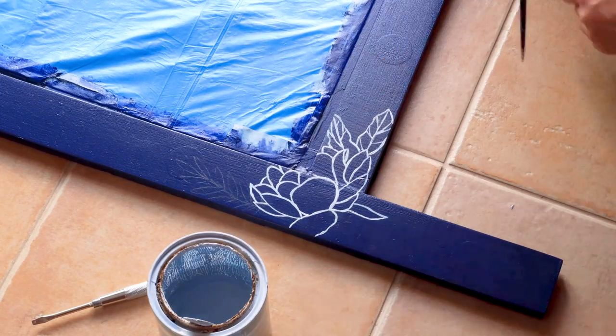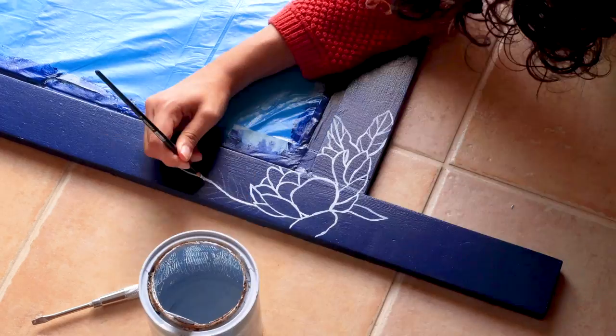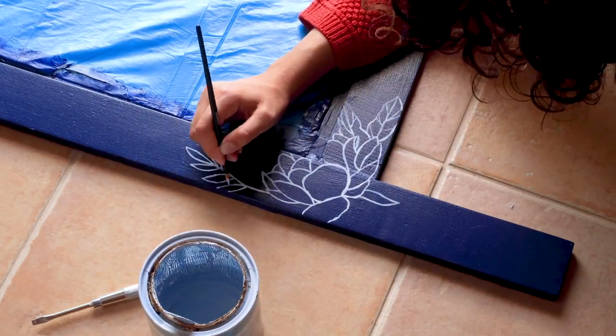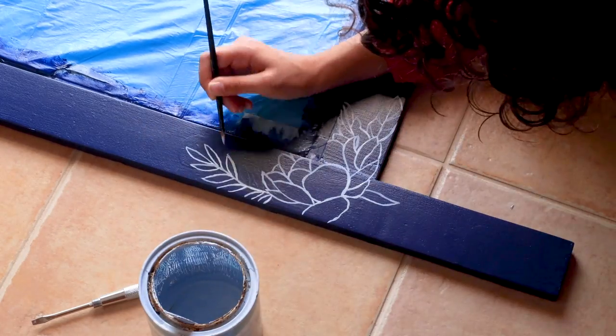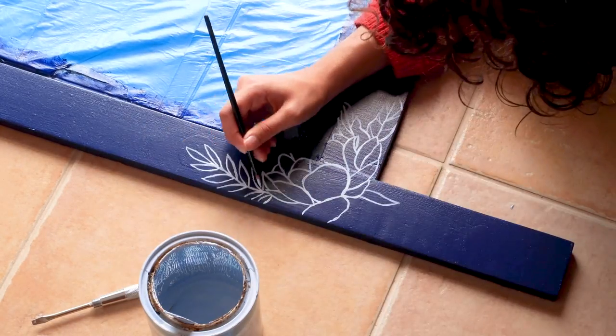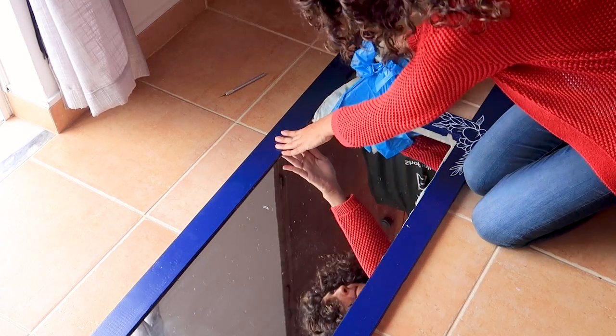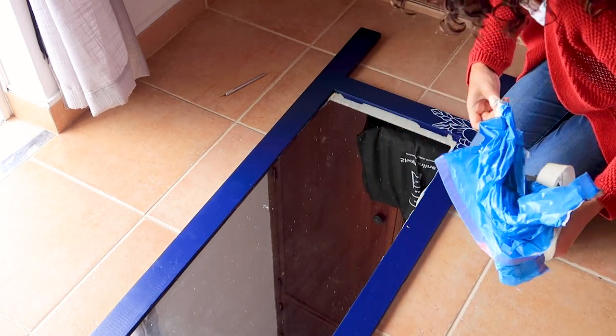I did the exact same process for the bottom of the mirror as well, but just with one flower. And once it was done, I removed all the bags and all the tape.